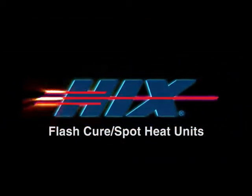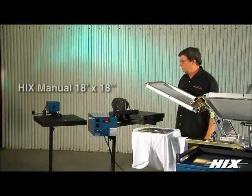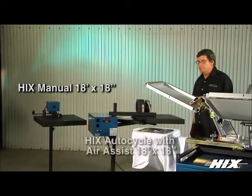Hicks Flash Cure Spot Heat models are designed for your spot curing needs, available in manual, auto cycle, and auto cycle with air assist.